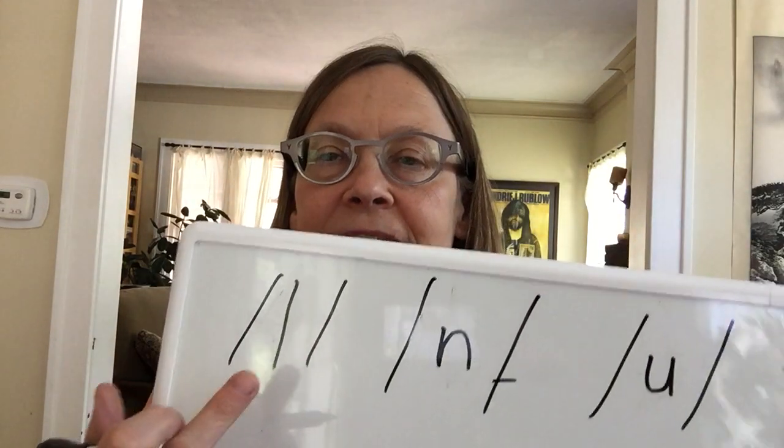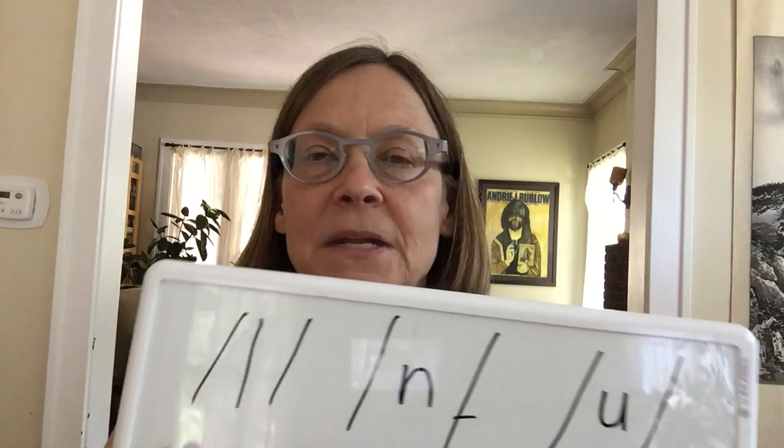Na. Na. Na. First sound in the word 'neck.' And Ooh. Ooh. Ooh — middle sound in the word 'boot.' So: La — straight line up and down. Na — easy. And Ooh.